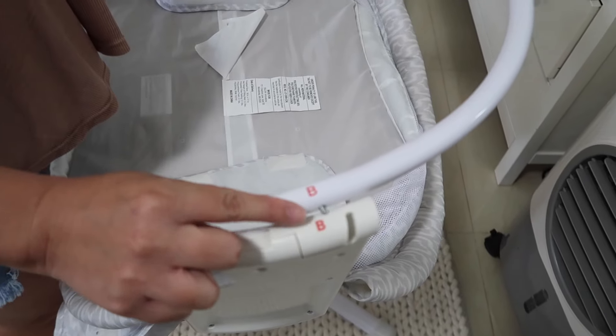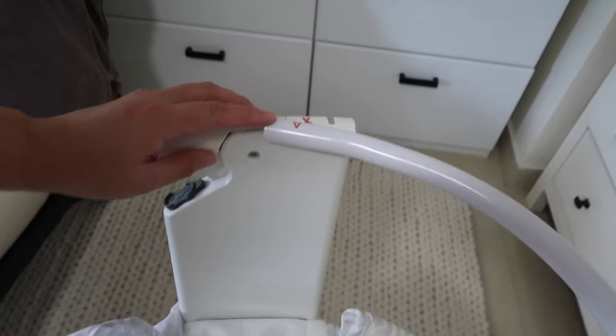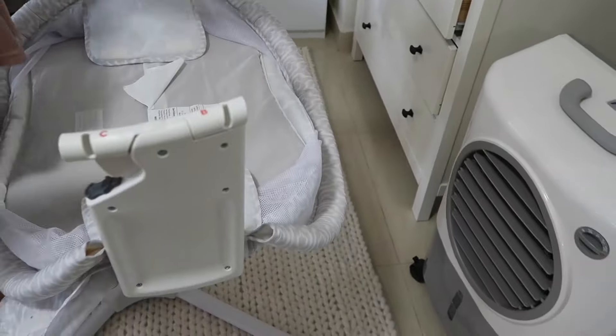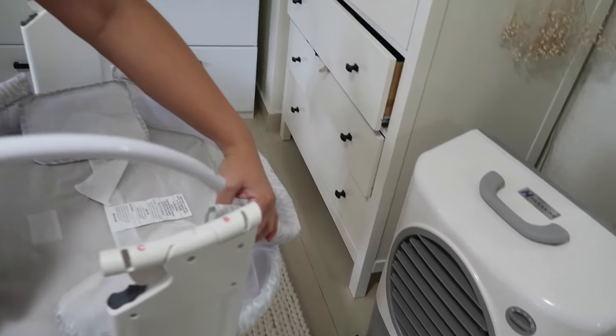After the panels are back in place, I needed to put the sidebars in so I used the letters to match at each end. At each end of the sidebars there are letters — you match them to the panel like A-A, B-B, and so forth.